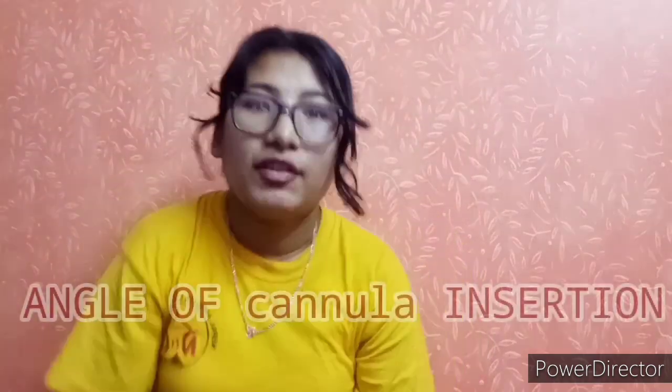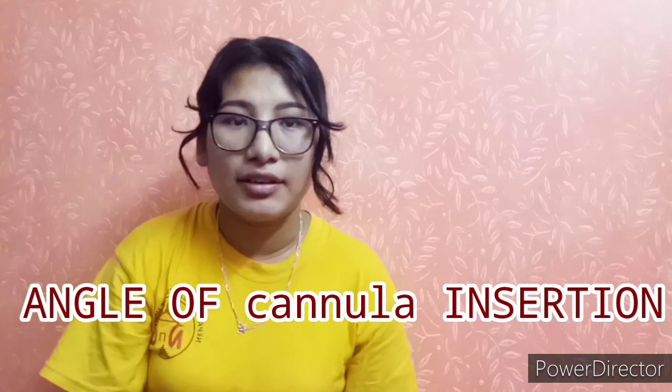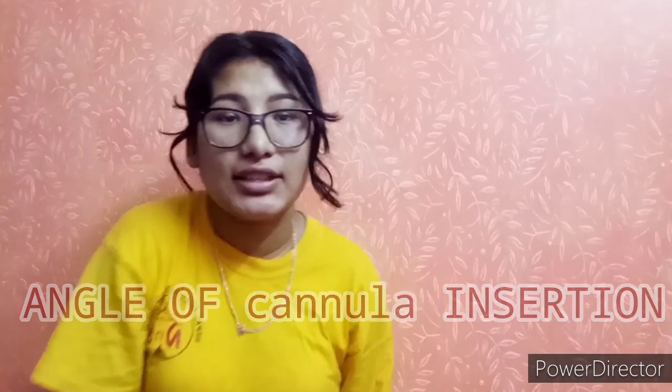It is superficial and it differs from patient to patient. The insertion angle is 15 to 30 degrees. It differs from vein to vein — some veins are very deep.